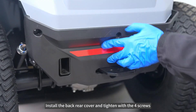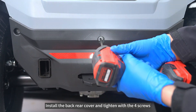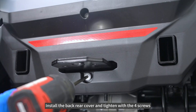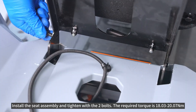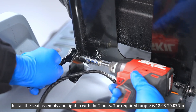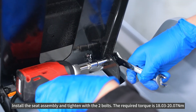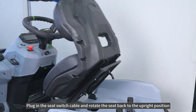Install the back rear cover and tighten with the four screws. Install the seat assembly and tighten with the two bolts. The required torque is 18.03 to 20.07 newton meters. Plug in the seat switch cable and rotate the seat back to the upright position.